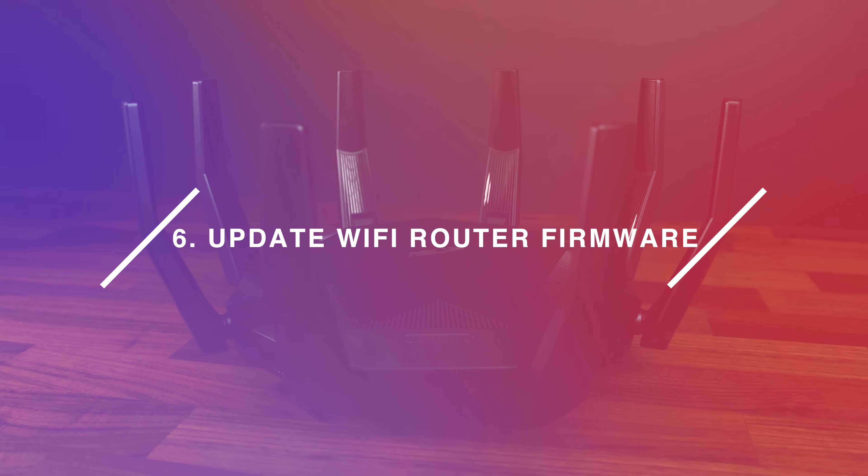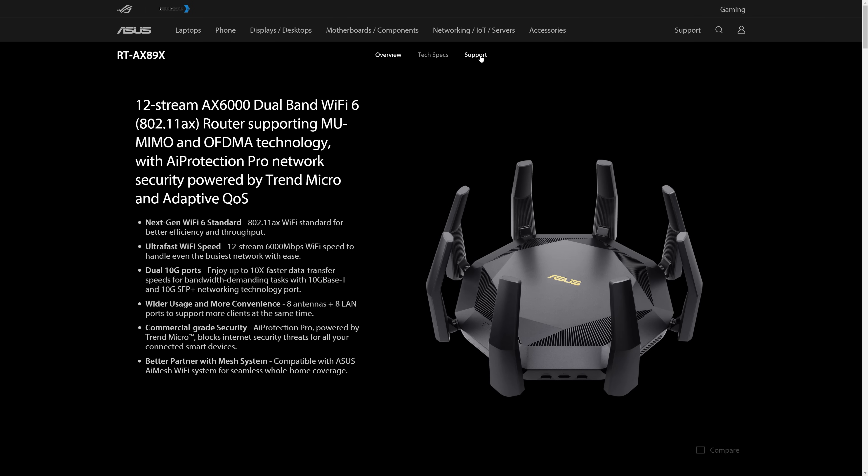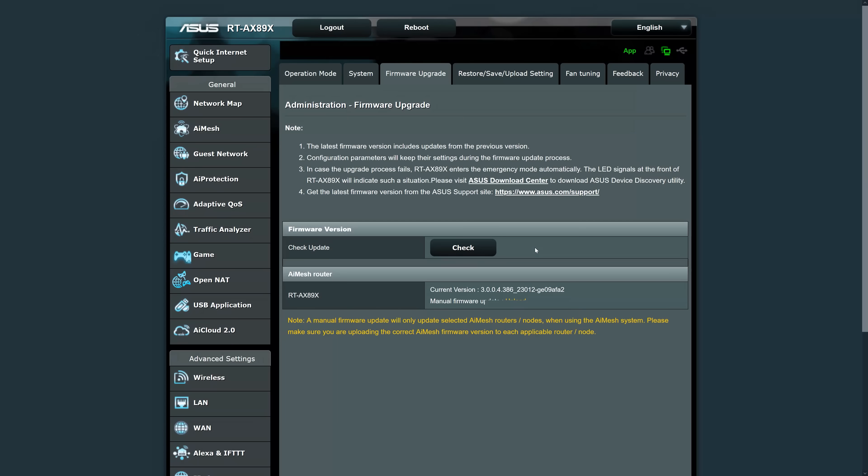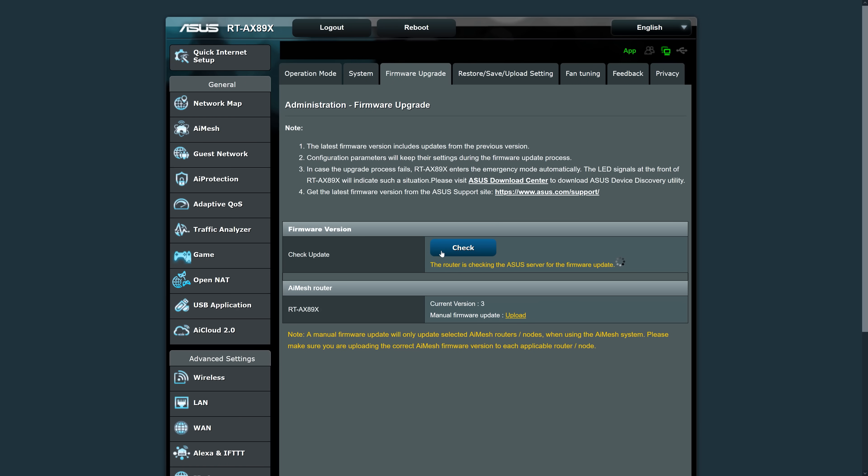Number 6: update your router's firmware. You want to keep both ends of the connection up to date, not just the laptop, as updates often improve performance, stability, and security. Check if there are any updates available on the product page for your wireless access point from time to time. Newer models like the ASUS one I'm using also give you the option to check from within the web interface.